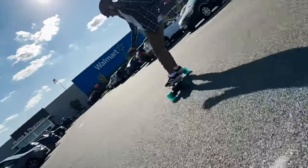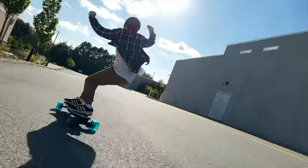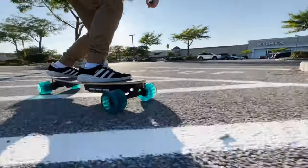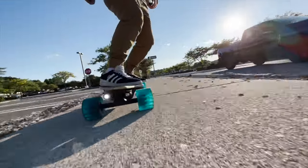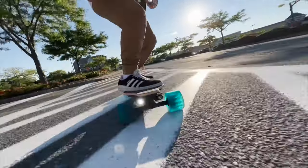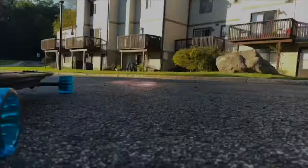I like how these wheels are a little bit bigger than stock, so they don't actually compromise the turning radius and the carvability of the board. Instead, it just enhances the board a little bit in every way. So I think if you have a board with a little bit of give in the deck and the trucks are not super wide and the deck isn't super stiff, you'll love these wheels.